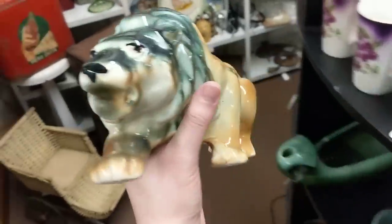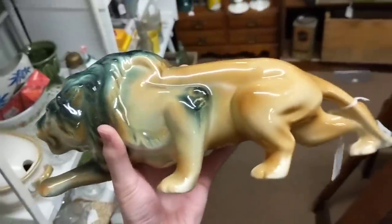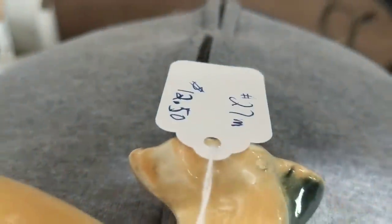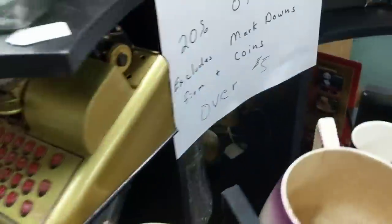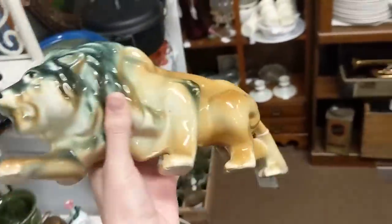Barb spotted this amazing lion figure — it's a really good sizable piece. The price is only $12.50, minus 20% off. Spectacular — no chips, cracks, anything like that.